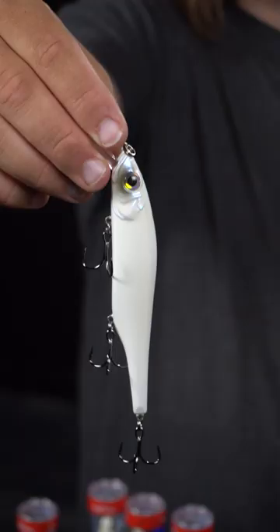We've also got the Scope Stick in the Cajun Bone color. These are going to be going on some pretty good savings here shortly, so go ahead and check the link below to see what you can save with TackleWarehouse.com.